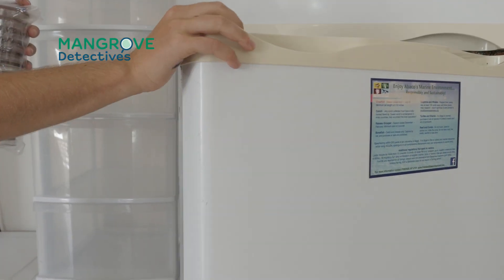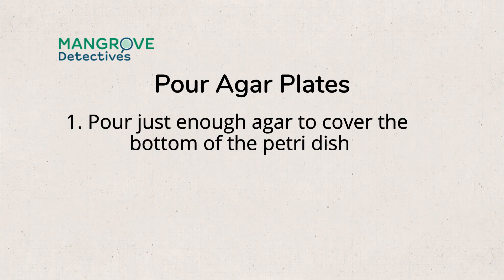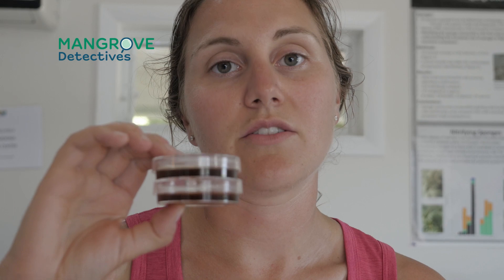After you've poured your plates, they need about 30 minutes until they've solidified. Once they've solidified, you can use them that day or store them in the refrigerator for up to three days. Don't put these in the fridge until they set.